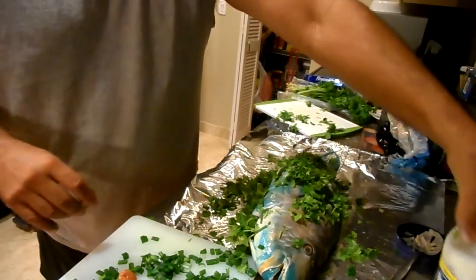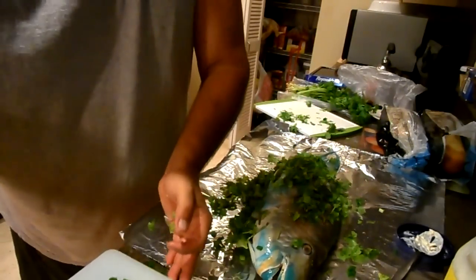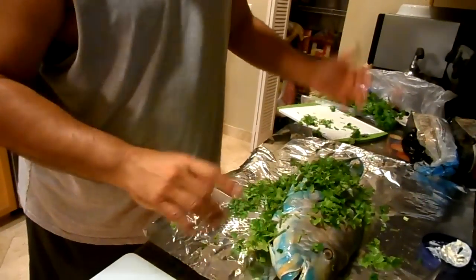Simply put on the grill for about 45 minutes at the most — any more than that and I'm going to dry out the fish.